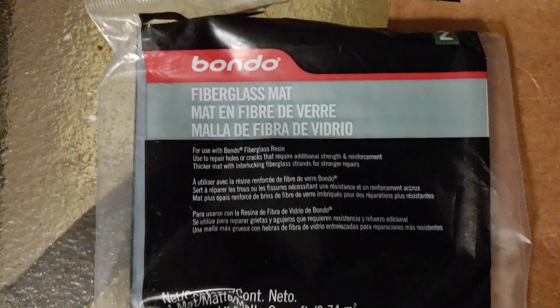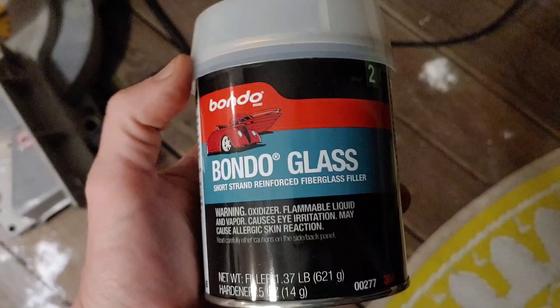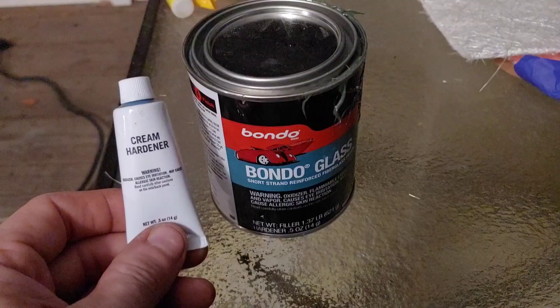So I am going to use some fiberglass — fiberglass mat — along with Bondo glass. I realized I could just use a resin, but this is all they had down at the local store. So we're going to get started on it.